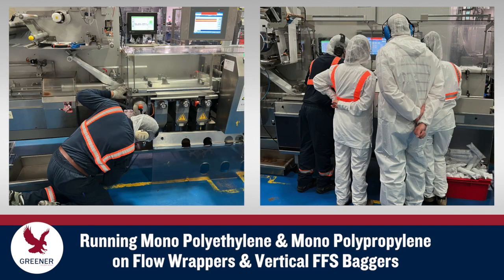In addition to sealing jaw design, optimized adjustment procedures and training are critically important for maintaining seal quality and machine speeds on flow wrappers and vertical baggers.